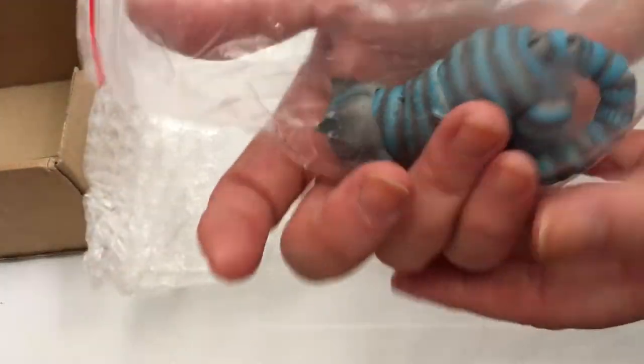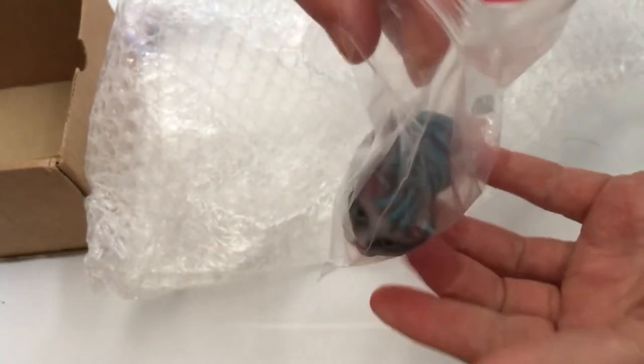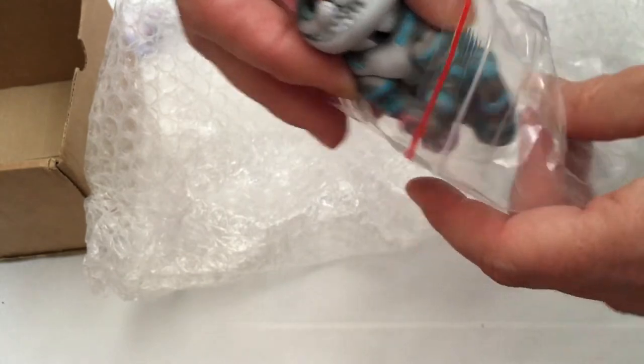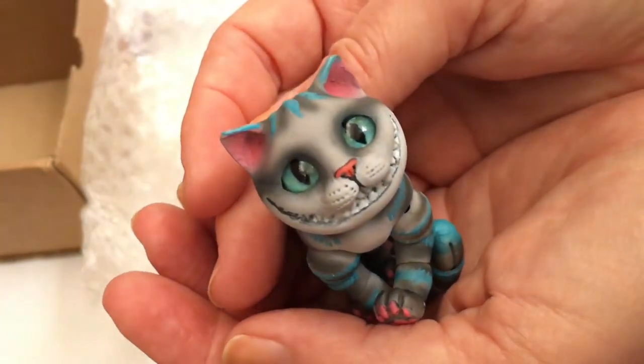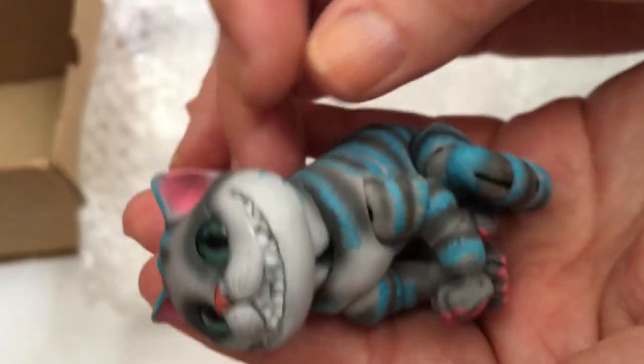This is so exciting — I could not resist! Wow, it's heavier than I thought it would be. Guys, it's amazing — it reminds me of the little fox that I got last year, about this size. Oh wow, look at this guys, look at him!